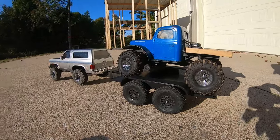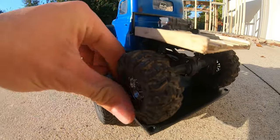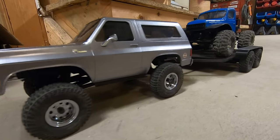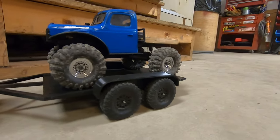Unfortunately, my power wagon with the big mud bogging tires was just a bit too wide to fit on the trailer. So later I went back and reprinted the flatbed portion scaled up in width a bit, and now everything fits just perfectly. Thanks everyone for watching and I'll see you next time.